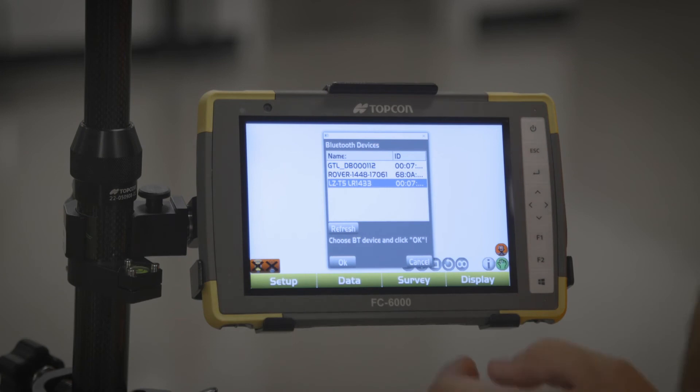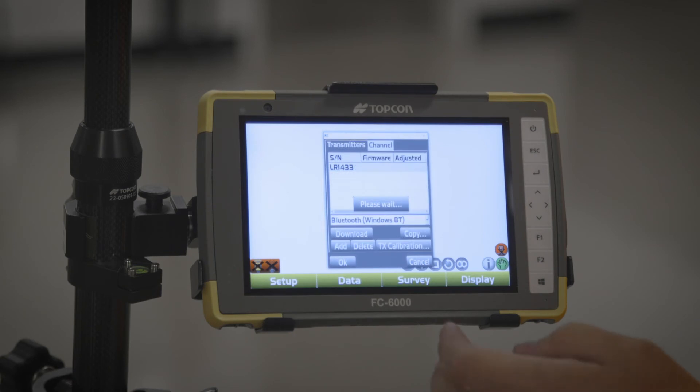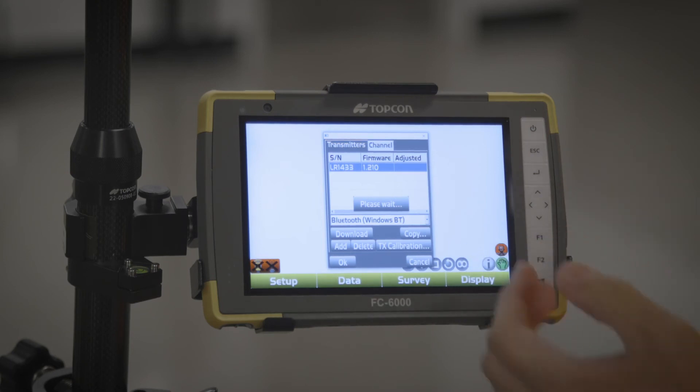Once you hit Refresh and it pulls up, you're gonna select LZT5 LR1433. Just to confirm, check the serial number on the back of the unit — that is the correct one. Highlight it and hit Okay. Eventually you're gonna see the firmware pop up. Until you see a firmware downloaded next to the serial number name, it hasn't been downloaded correctly. Once it is set up there, you know you're good to go.